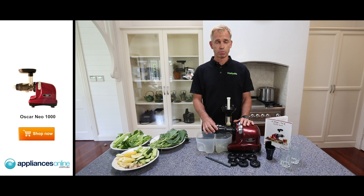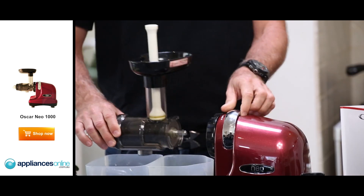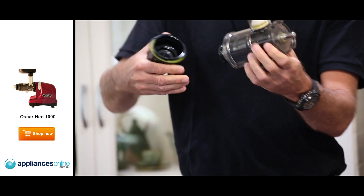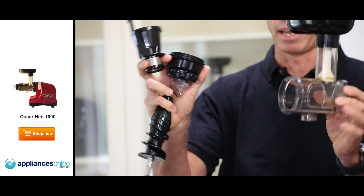Not only is it a cold-pressed juicer that keeps the juice alive for 48 hours, it's actually very easy to clean. You click that off, pull out the inside of the instruments, and then rinse it off. It's as simple as that.